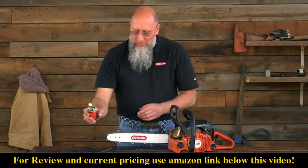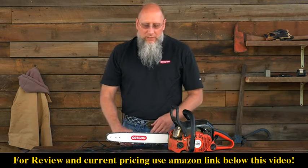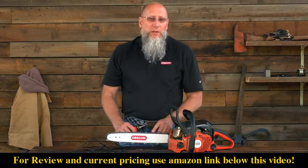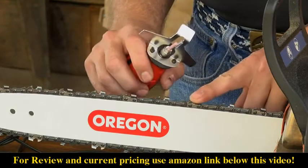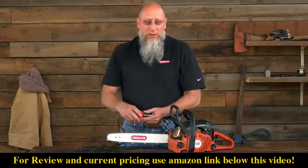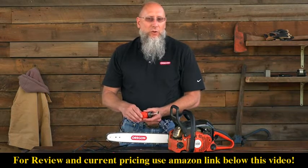To properly grind a chain, you need to know the angles at which to grind it. Our particular example is sharpened to a 30-degree top plate angle. If you don't know the particular angle at which to grind your chain, that information can be found in the manual for the SureSharp mini grinder, or it can be found online at OregonProducts.com.